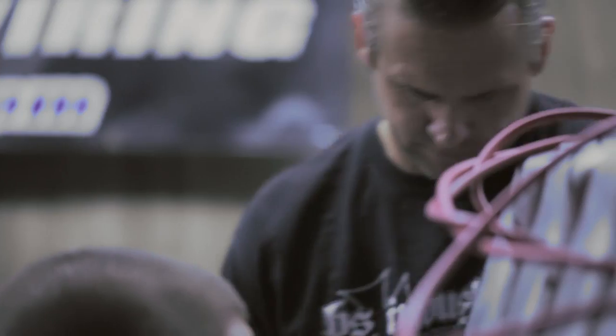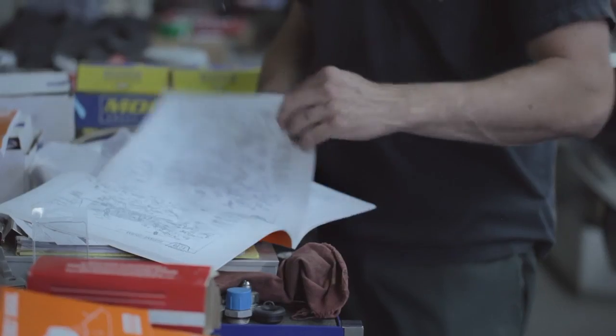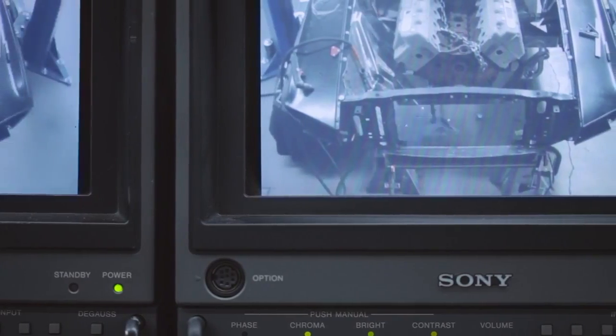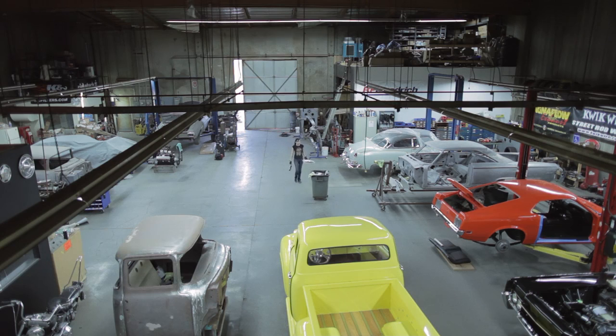It's got an all-aluminum 494. The motor was actually built back in '69 specifically for Mario Andretti's Can-Am series race car. There were only 10 made. The problem was they actually made it too big and too powerful — the thing was just crazy horsepower. Even die-hard Mustang fans don't even know that this exists.